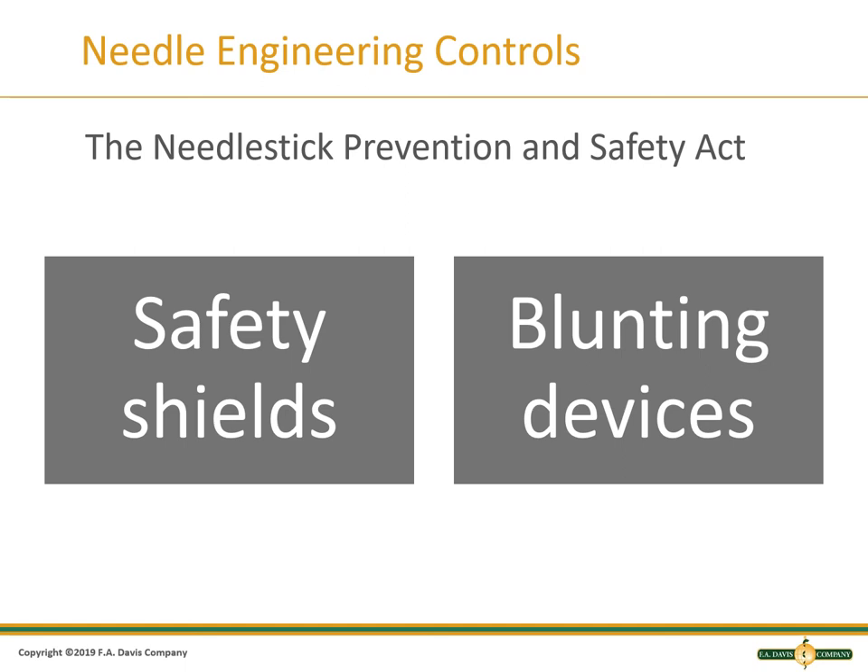The Needlestick Prevention and Safety Act requires engineering controls to protect patients and staff from needle sticks. Before using devices from different manufacturers, please familiarize yourself with how the device works before trying to use it on a patient. The act was passed in 2000 as an amendment to the bloodborne pathogen standards of the Occupational Safety and Health Act.